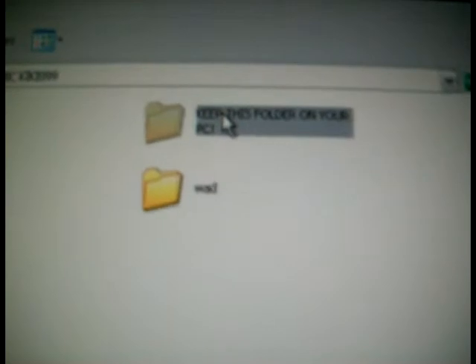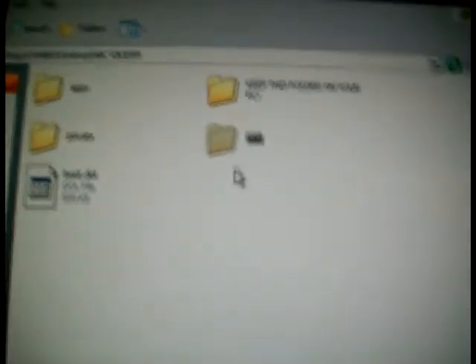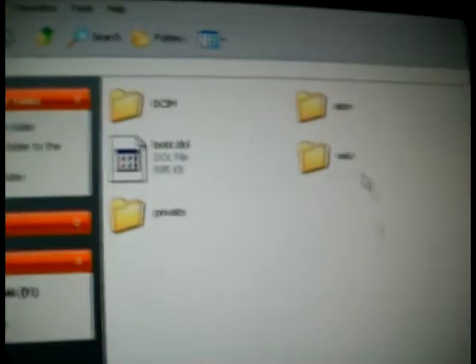Inside that folder, I want you to keep this folder on your PC. Copy and paste it onto your desktop. Then copy and paste this, and this — the Apps, Private, and Bootmii folders — onto your SD card like I have.